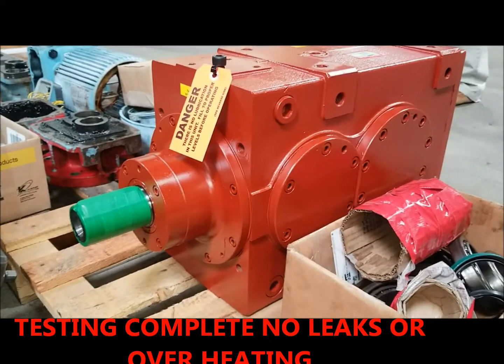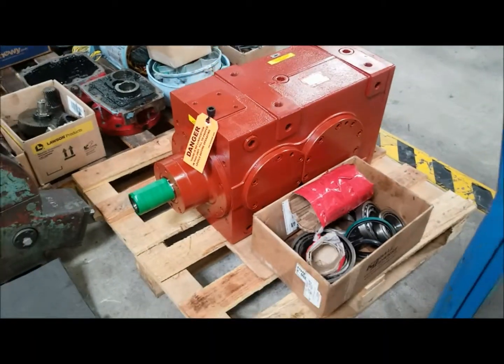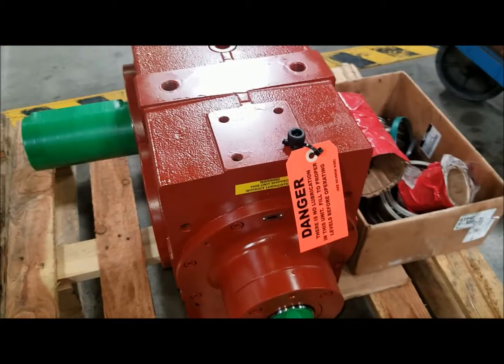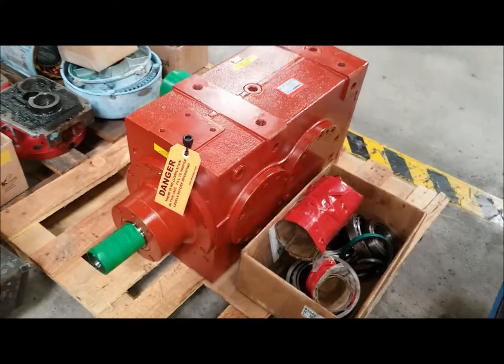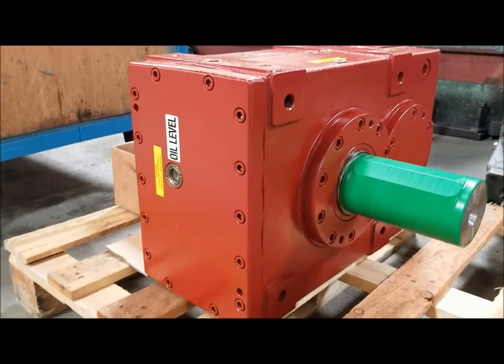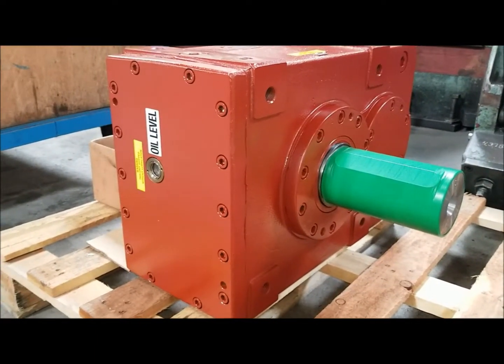Thank you for watching our videos here at National Gear. Here's one of our Flender gearboxes for our ski lift. As you can clearly see, we replaced all bearings and seals, repaired shaft seal areas, and repaired bearing wearing brush areas. We tested this gearbox for four hours and found no problems — no vibrations, no leaking, no overheating. This work is guaranteed for 24 months from the date of startup.